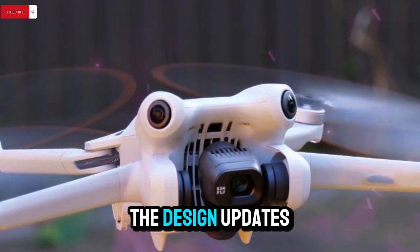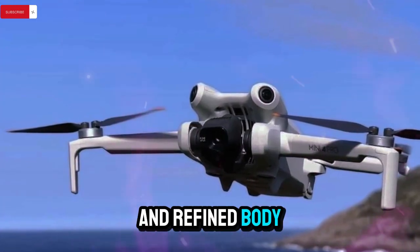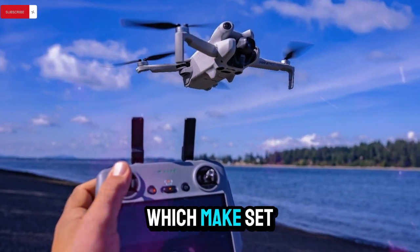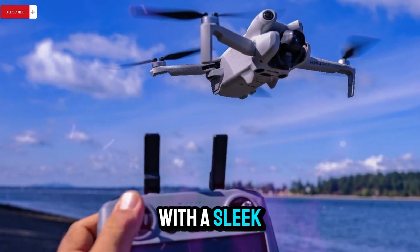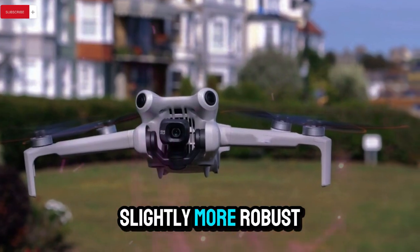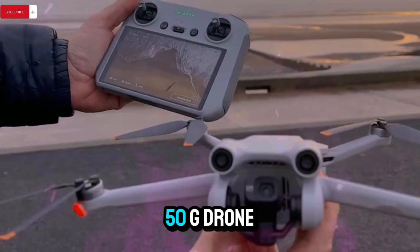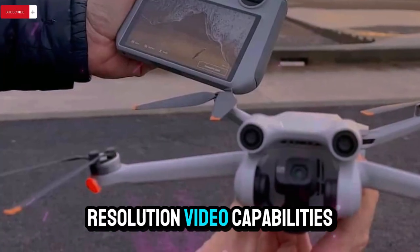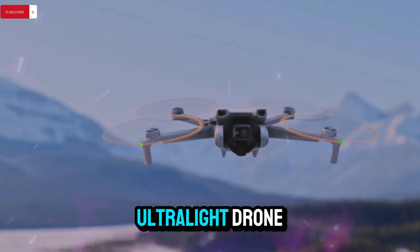Let's shift focus to the design updates. Leaked render images suggest the Mini 5 Pro will feature a more aerodynamic and refined body compared to earlier Mini drones. Key visual upgrades include quick-release propellers, which make setup and takedown significantly faster. The motors have also been updated with a sleek dark gray finish, giving the drone a more professional, high-end look. The arms and body structure seem slightly more robust, likely to accommodate the advanced internals and sensor layout. Even as a sub-250g drone in its default form, it clearly offers professional-grade features, from high-resolution video capabilities to obstacle-sensing technology.